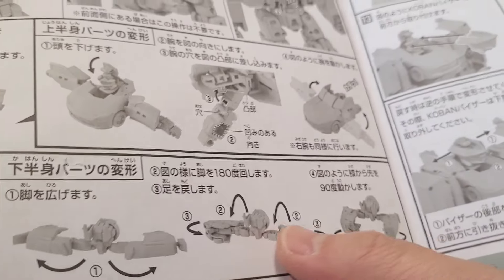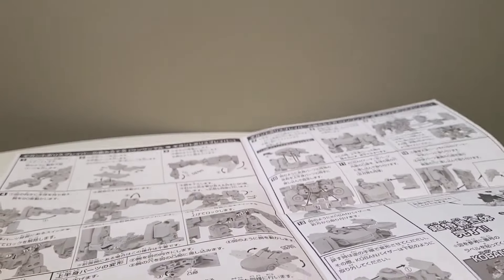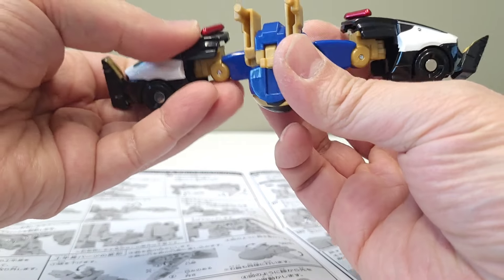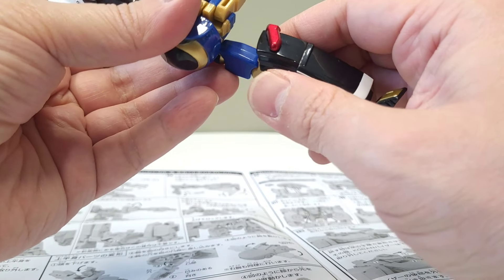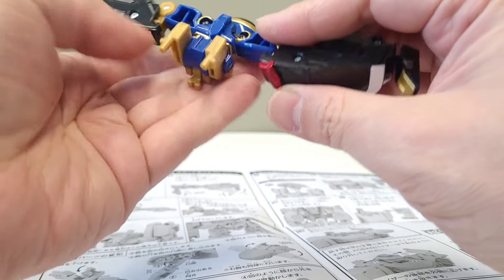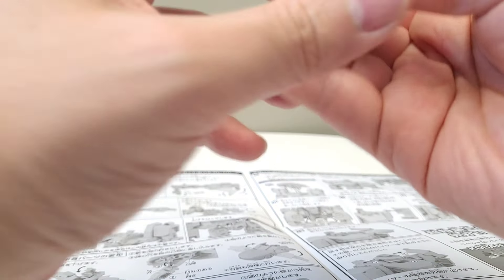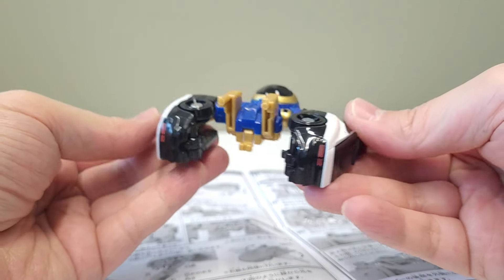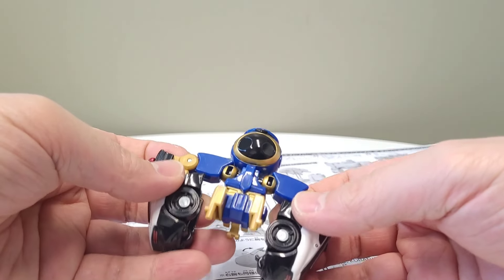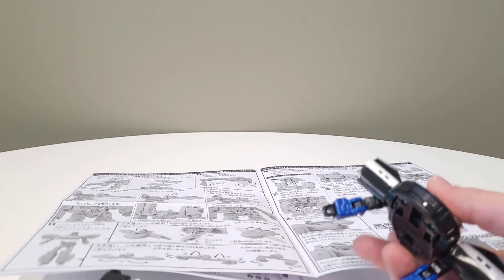So the lower half of the legs converts into this little something — it says it converts into some type of creepy crawly pincher thing. It says the tires fold back up and these are the feet. That's kind of weak — it looks like some Sebastian-under-the-sea crab or something, not very impressive. Oh wait, no — it's a back piece. I was about to super clown on this, but it's actually a back piece.